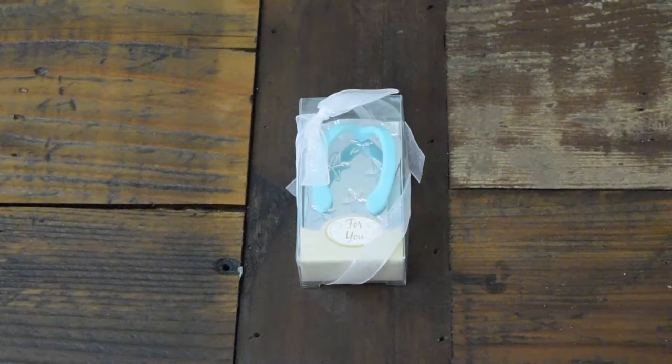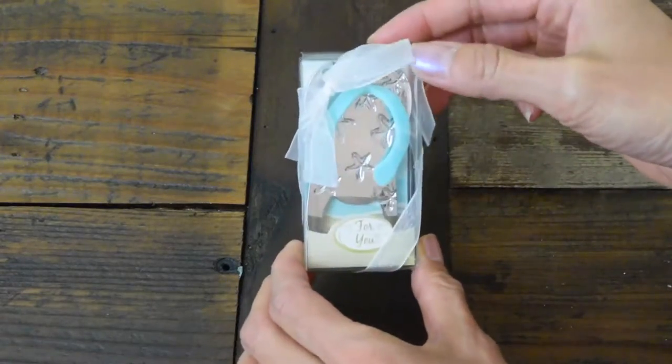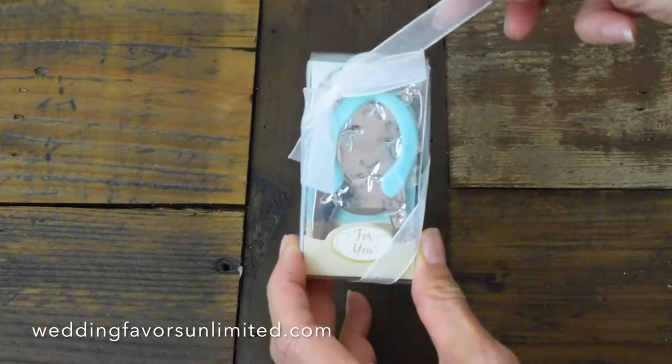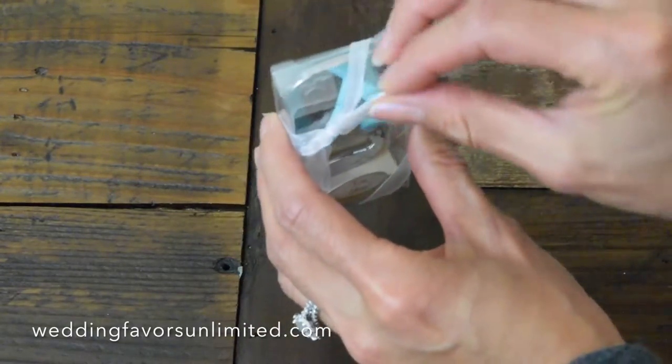This is the Starfish Flip-Flop Bottle Opener by Fashioncraft. It is a perfect wedding favor for that beach-themed or tropical wedding — just imagine yourself sitting on the beach with a cerveza and you needed a bottle opener.